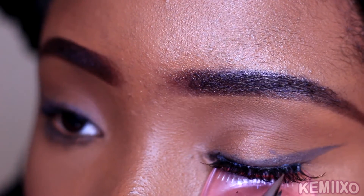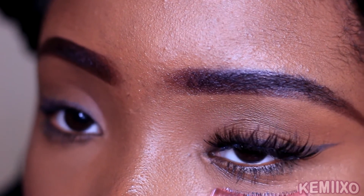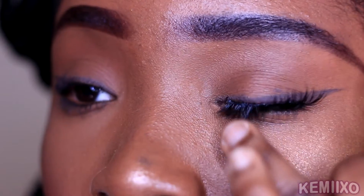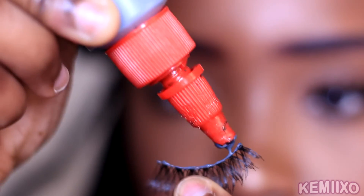After that, all I'm gonna do is just pull away the tool. And then I'm repeating the same steps to show you the other eye.